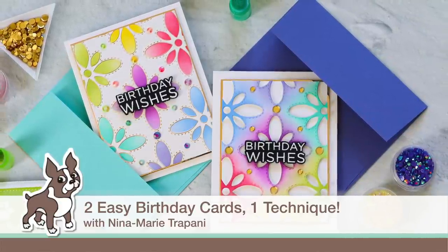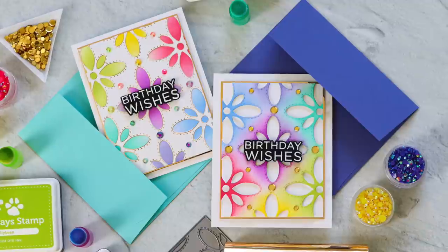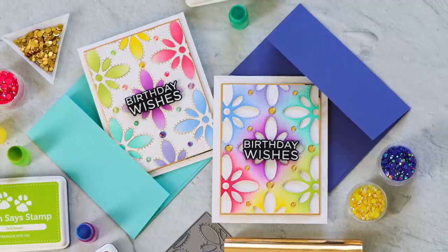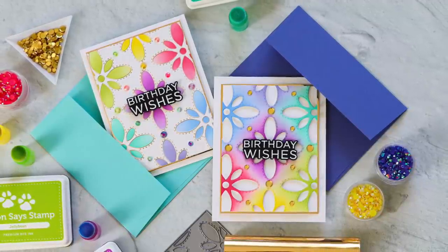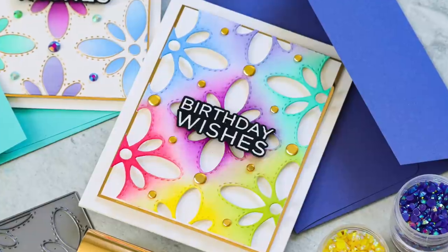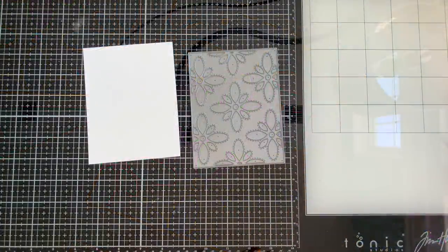Hello everybody, it's Nina. Thanks so much for joining me today for a new video. We're going to be jumping right in and creating two cards from one technique. I'm going to be doing a little bit of foiling with a die, which is a bit of a non-traditional way to do some hot foiling, and it's a great way to stretch your dies.